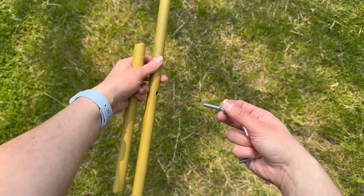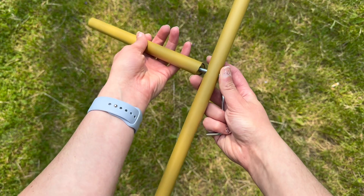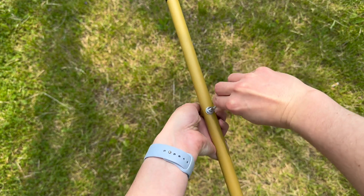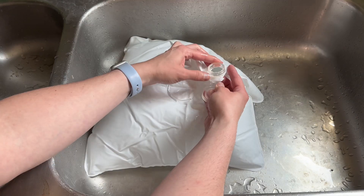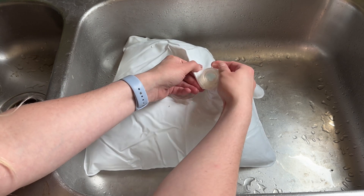I lined up all my pieces to make sure I understood where everything goes. This is the assembly of the legs of the balloon arch. It might look complex, but really there are only two pieces to each leg — four total parts. It was pretty straightforward. The bottom ones have that black foot on it. Next I fill up this water bag, and that's going to go onto the foot to give the arch some weight so it doesn't just blow away in the wind.